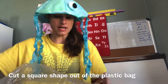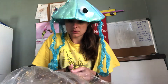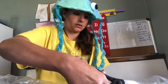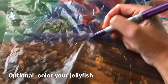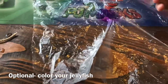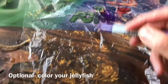First step: get your plastic bag and you're going to cut out a square from your plastic bag. I'm going to add purple to it so it could be a purple jellyfish. The middle will be the head, and then you can draw little tentacles out to the side. So we can make a purple jellyfish like that.